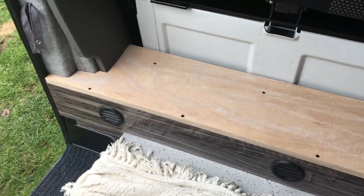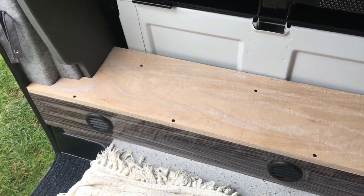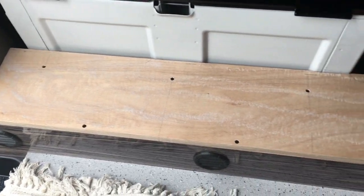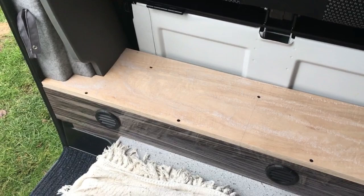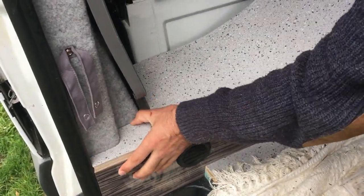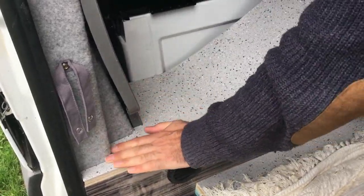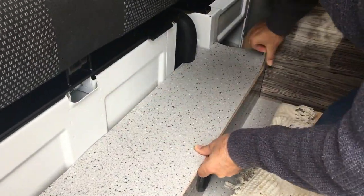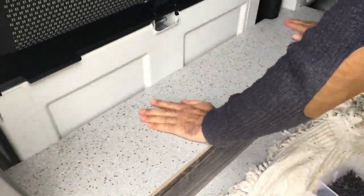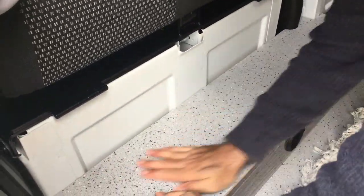I've screwed this 18mm plywood top to the box section frame using inch-and-a-half drywall screws. Then I've sprayed trim fix adhesive over the top of the step and onto the back of the piece of Autro that goes on there. And just to finish the step off, we've put a bit of stair nosing on the front of it to match the stair nosing by the side sliding door, so it all ties together appearance-wise. We've got those two vents in the front.